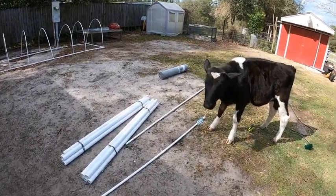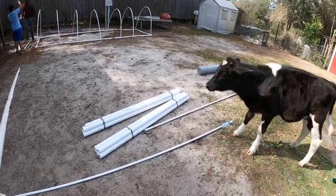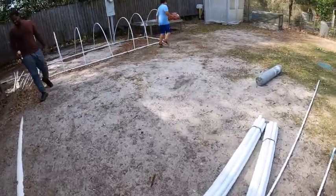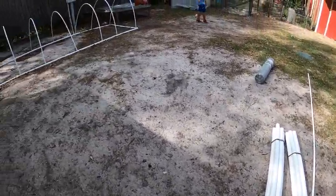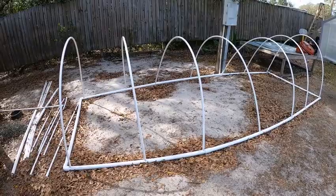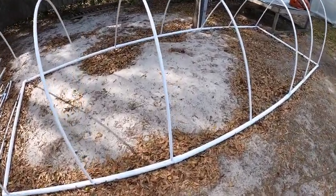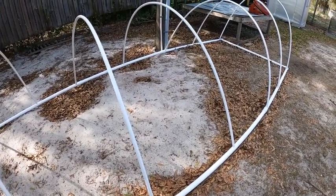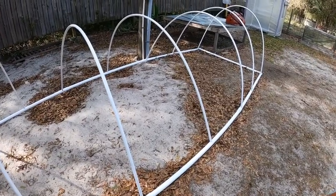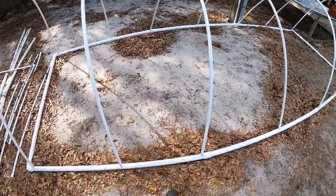Hey guys, welcome back to our channel, Our Vision Farm. Today we're going to be finishing up our meat chicken movable hoop houses. We started one over here, but I wanted to record the process of building the second one. We're going to cover it in chicken wire and we bought tarp to put on the top for extra shade and rain protection. We expect to have about 20 to 25 meat chickens in each one to start with, and then as we need more, we will build more. But for now we're going to start with two.